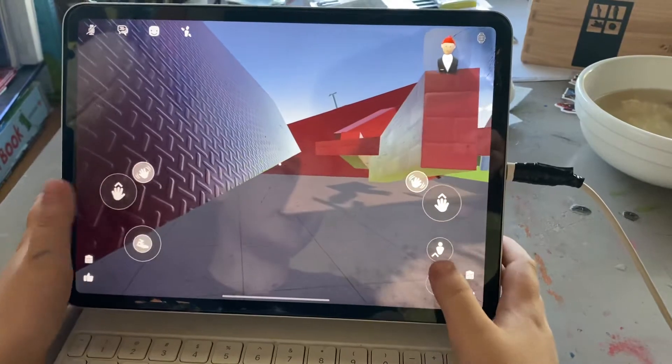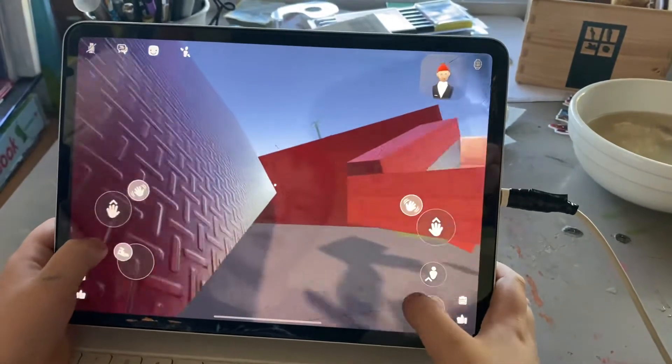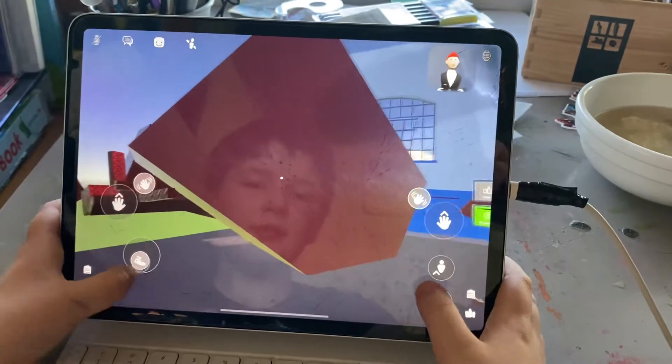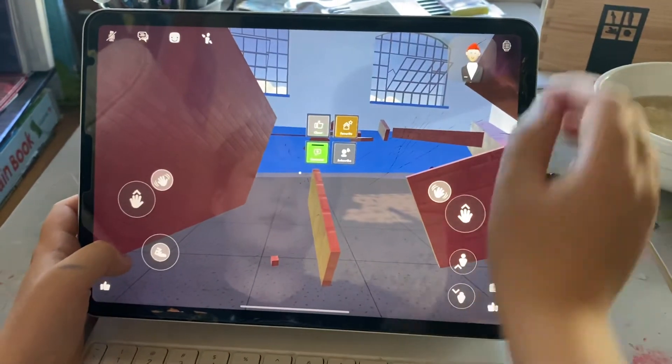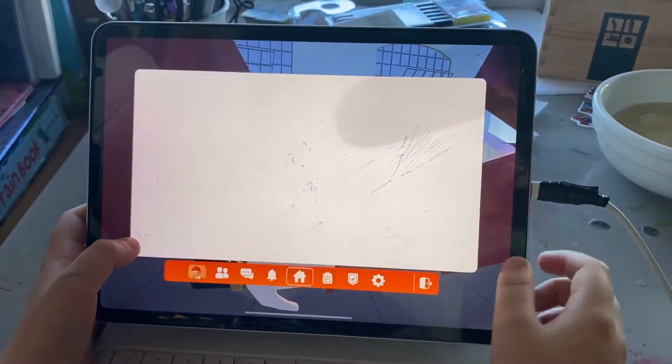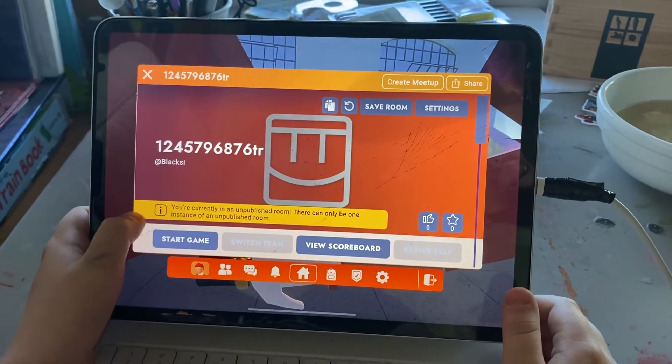Sadly, I can't publish this because Rec Room is stupid and won't let me publish it. Rec Room, Rec Room, you've got to be kidding me. Watch me try this room. See? It won't let me.